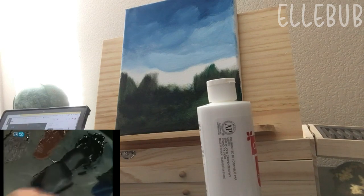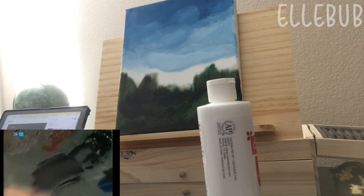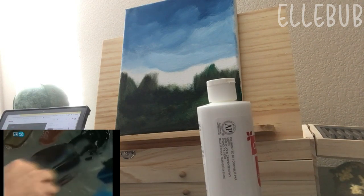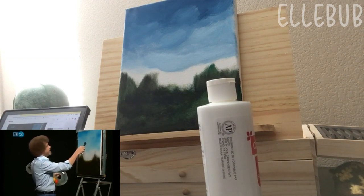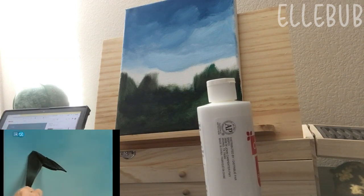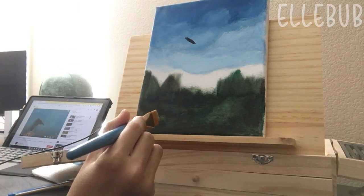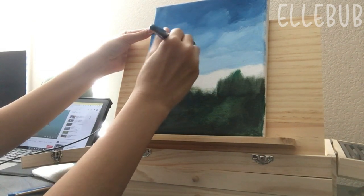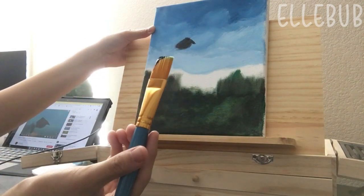Take some black, a little Prussian blue, some alizarin crimson, and just mix those together. I'd even put a little Van Dyke brown there just to dull it down some. Where does our mountain live? I think in my world it's going to live maybe right there. I think that's good for the mountains. Of course, I don't have a blade, so I just ended up using another brush.